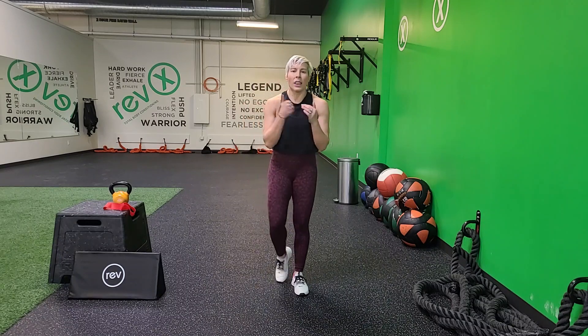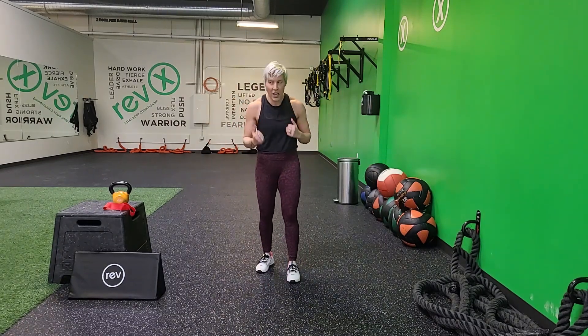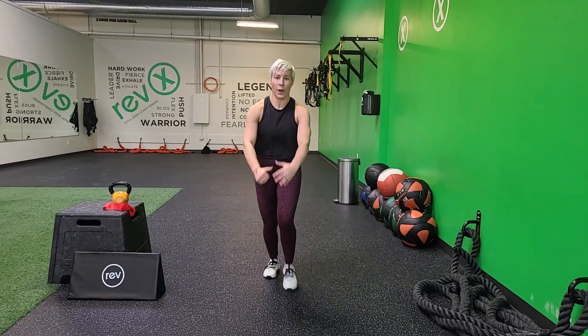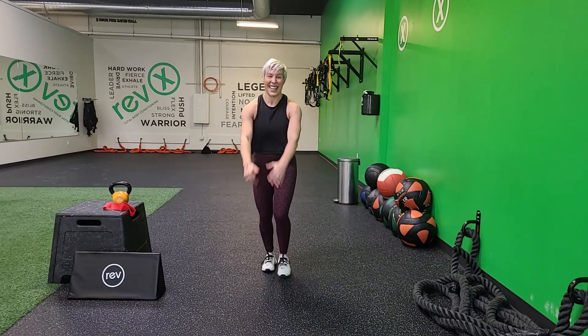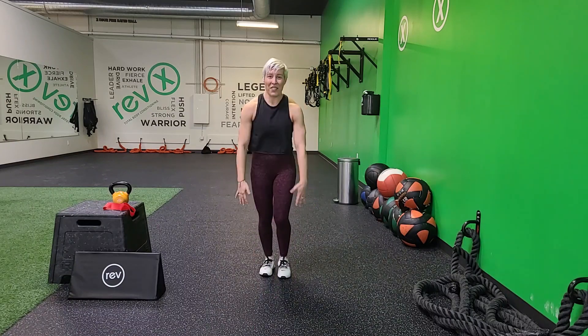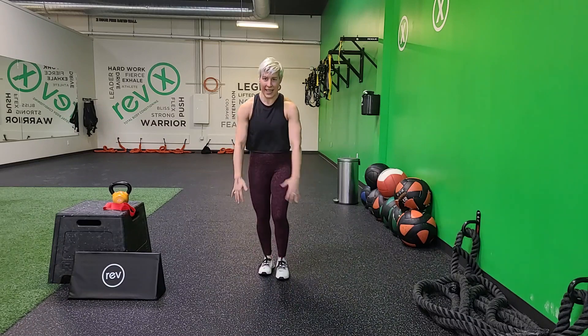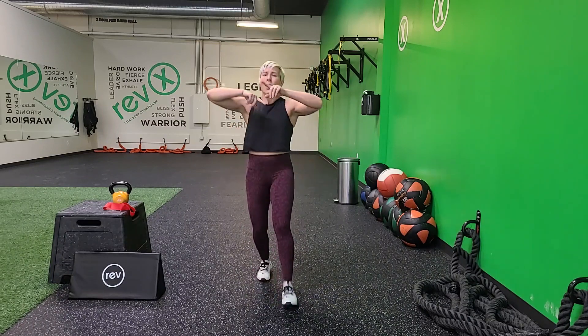Last set — lunges. Plyo or not plyo, I don't care. Here we go — 3, 2, 1. Let's go, last set. You are a rock star, come on. This is it — we've got this. Breathe, breathe, and breathe. 3, 2, 1.